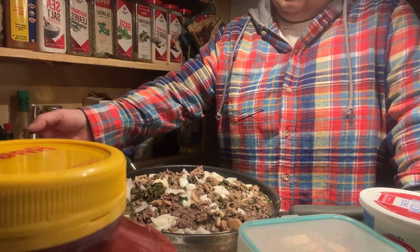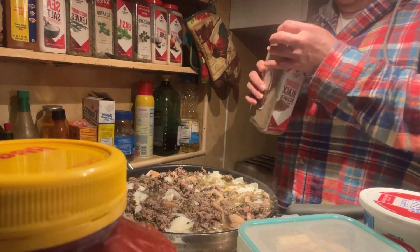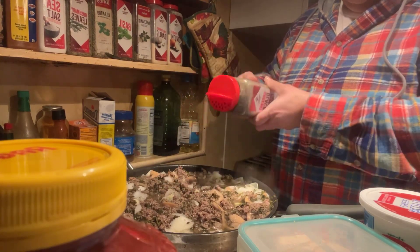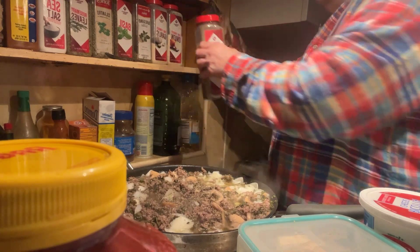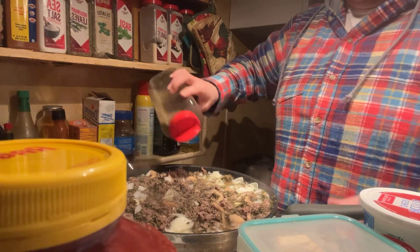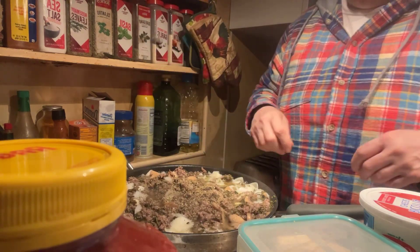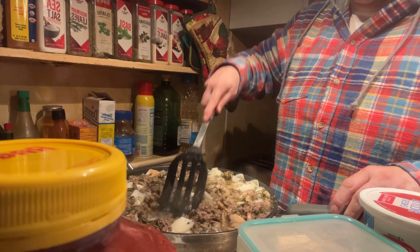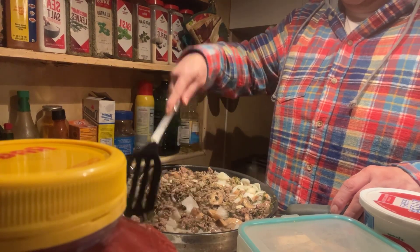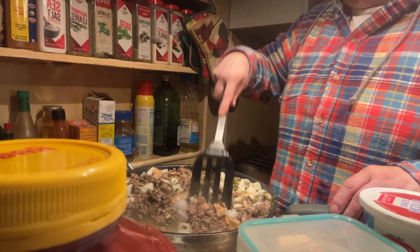Smells really good! I've already put in the salt. I'm gonna put in some pepper, probably about a teaspoon, and a little bit of oregano — just because I love oregano in everything — about a teaspoon. Oh, it smells good. Smells very good.